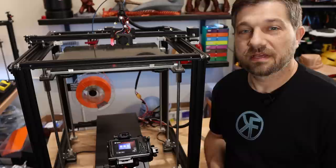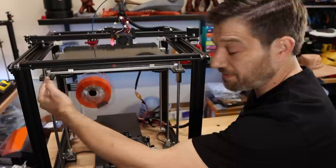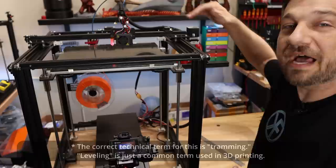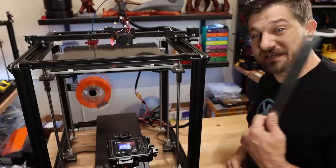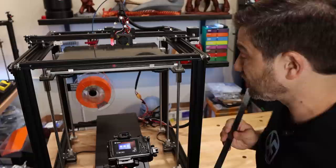To get started with the bed leveling process we need to do two things. First, we need to get this side of the bed mounting plate level with the other side — level with the X gantry, meaning both sides are the same distance from the X gantry. All we need for that is a ruler. I like ones that start at zero because it means I'm starting at zero.